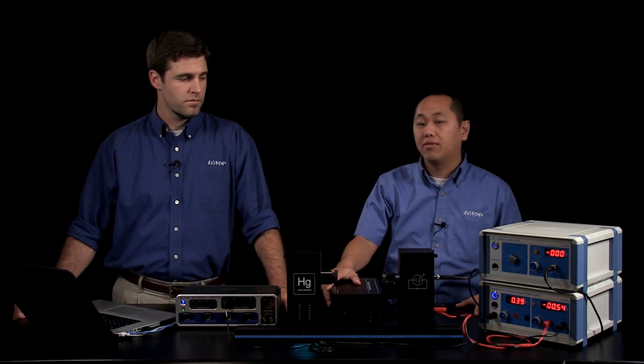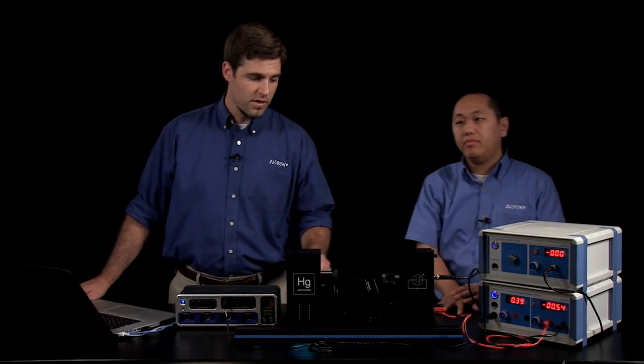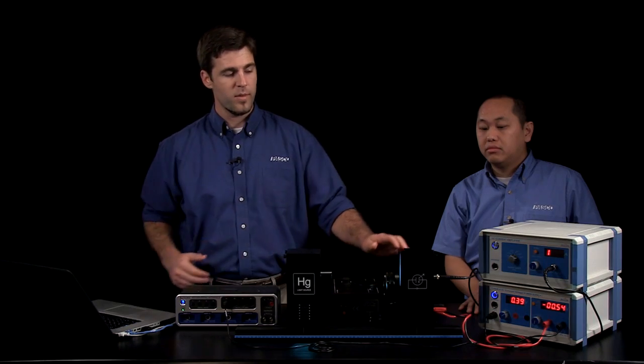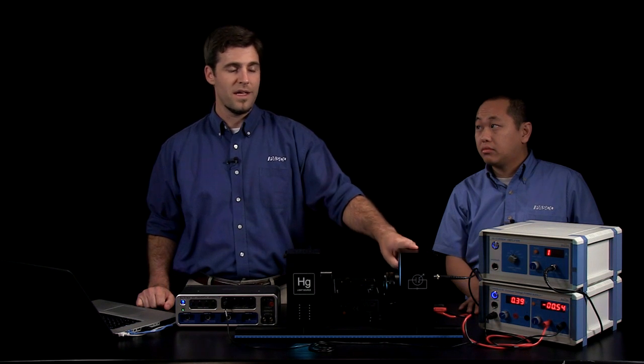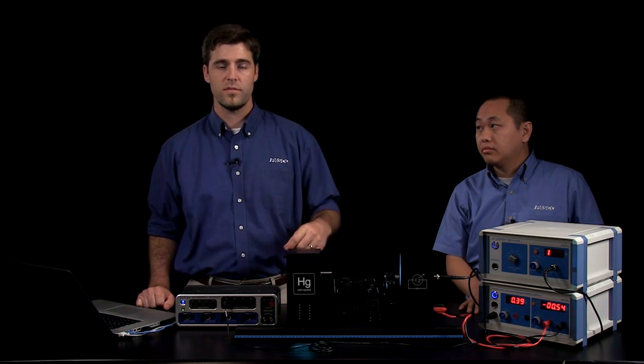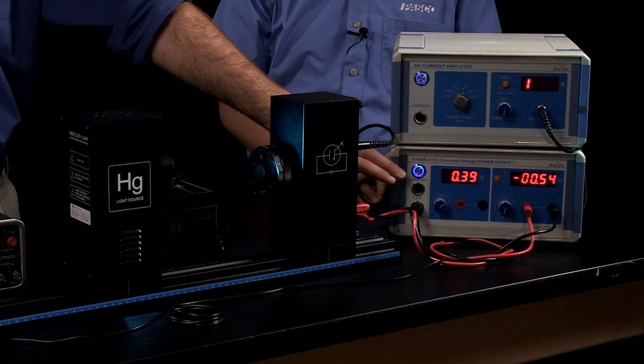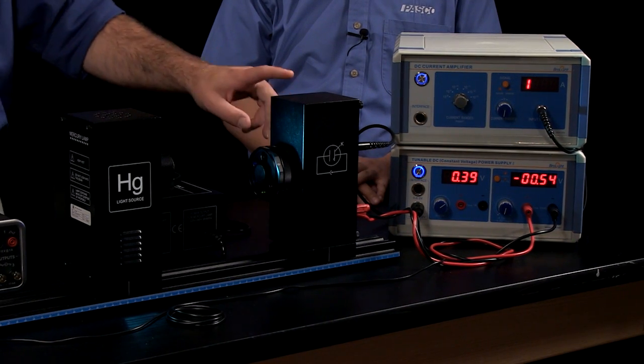I'm going to hand it over to JJ to explain the theory behind the photoelectric effect. All right, thanks Chong. A little bit about the experiment: there's a white light source here — that's our mercury vapor lamp. It emits light, and those photons are incident upon the photodiode. When they hit the cathode in that photodiode, theoretically electrons will be ejected. We can collect them with the anode and measure that photoelectric current. But we don't have the measurement tools to make those measurements of the photoelectric current directly.